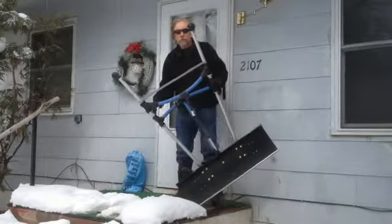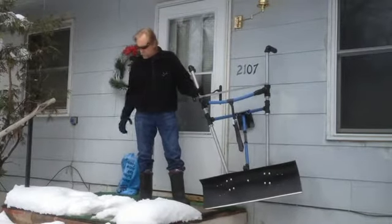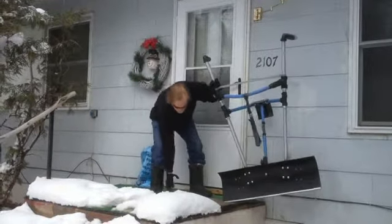Today I'm going to show you how to clean off a step. It's April 4th — we just got about 6-8 inches of snow, so I'll clean off the step first.